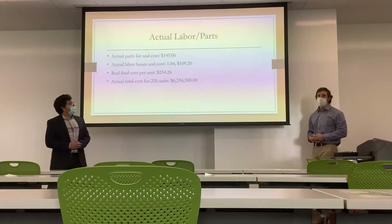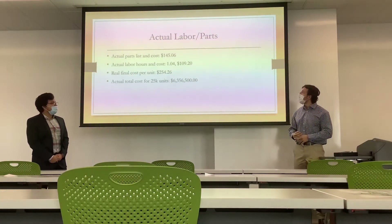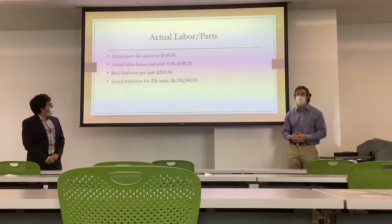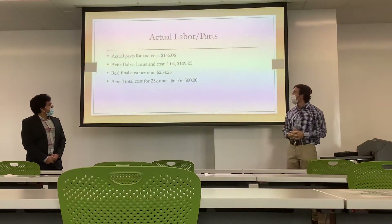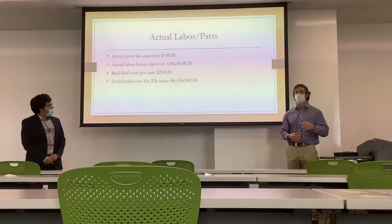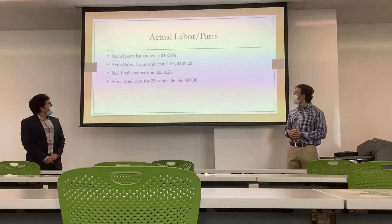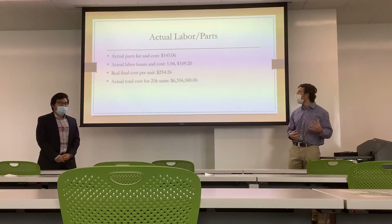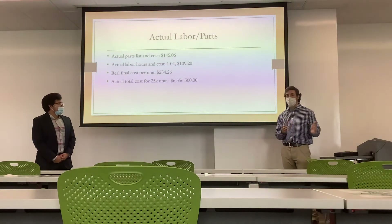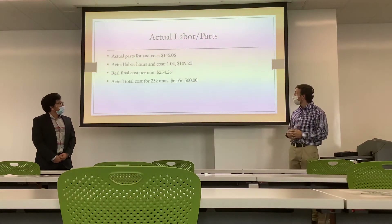We were then given an actual estimate with a parts list and labor estimate. The actual parts list cost came out to $145.06, and the actual labor estimate was 1.04 hours per unit. Using the same burden rate, that comes out to $109.20 in labor, making the final cost per unit $254.26. The actual cost for the entire 25,000-unit job would be $6,356,500.